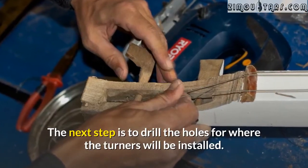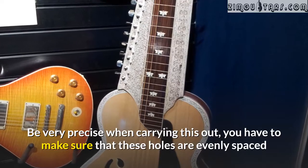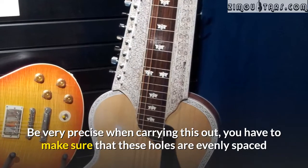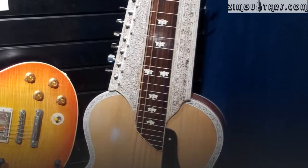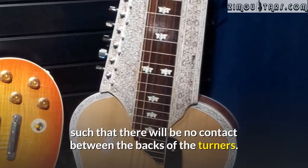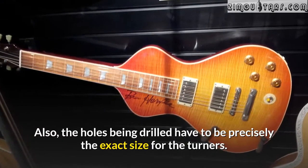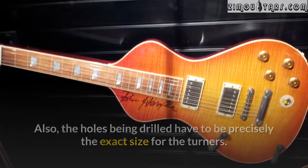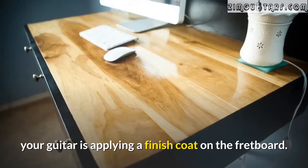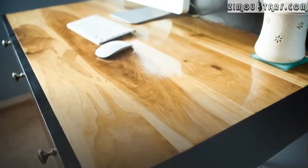The next step is to drill the holes for where the tuners will be installed. Be very precise when carrying this out. You have to make sure that these holes are evenly spaced so that there will be no contact between the backs of the tuners. Also, the holes being drilled have to be precisely the exact size for the tuners.